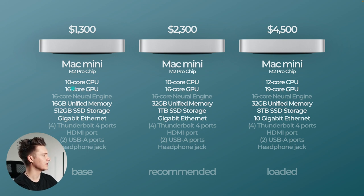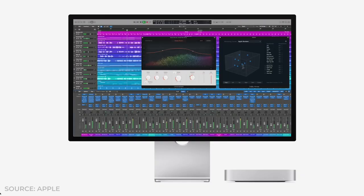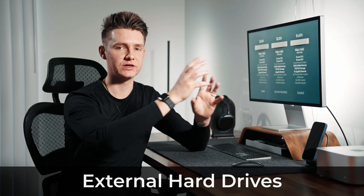The GPU on the base is 16-core, recommended is 16, and you can go all the way up to 19. They all have a 16-core neural engine. For memory, the base has 16 gigabytes, but as I shared before you're going to want at least 32 if you're doing video or photo editing — and 32 gigabytes is also the max you can go with the M2 Pro. The base has 512 gigabytes of storage, the recommended would be a terabyte, and the fully loaded is going to have eight terabytes — which I think is a little ridiculous. A lot of content creators use external hard drives for extra storage.